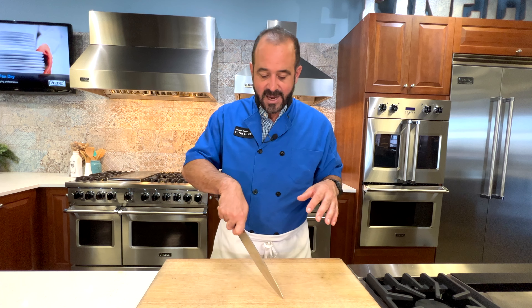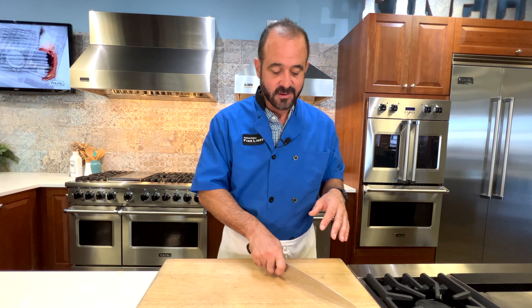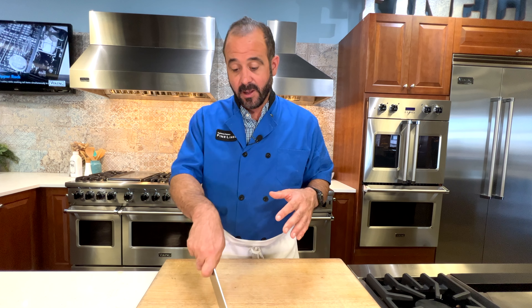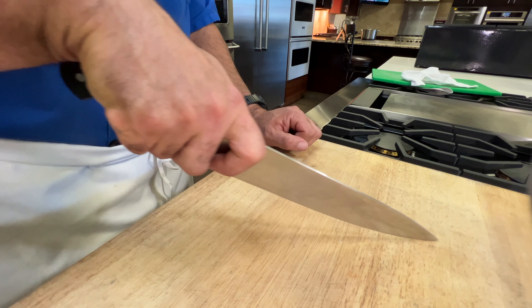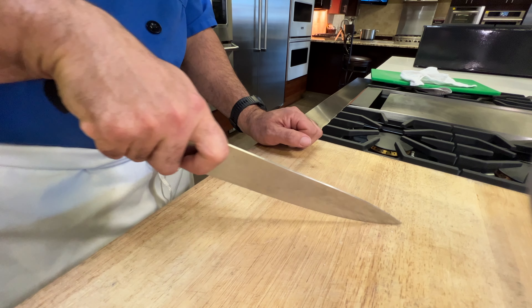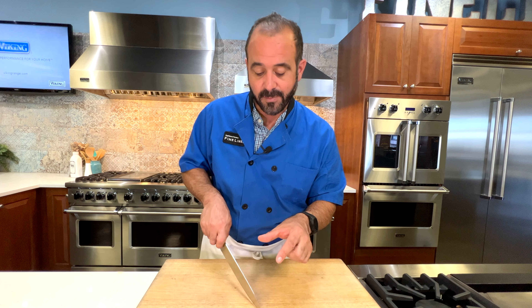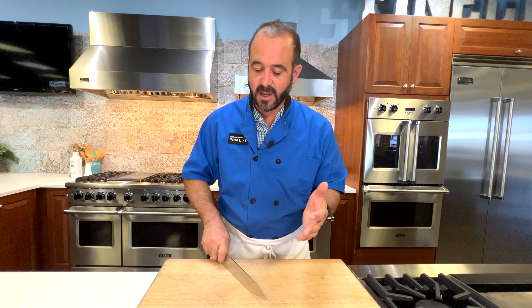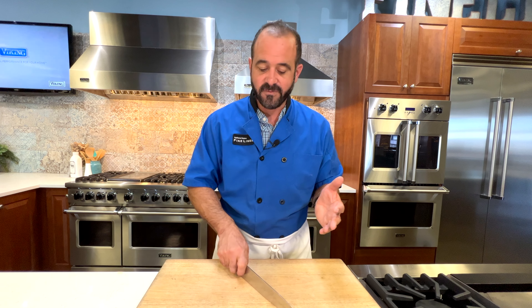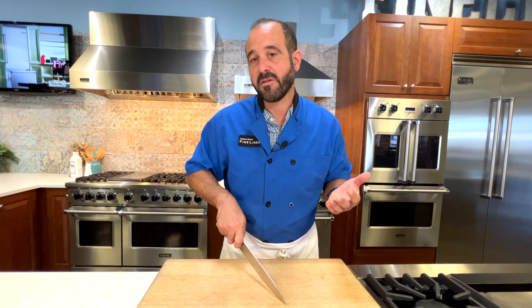Practice this motion: push forward, pull back, steer your knife from right to left, then push forward again. When I pull back, that's when I steer the knife. Take your time — think slow is smooth, and smooth is fast. If you're only using the tip of your knife, you're going to be there all day. But if you take your time and let your knife glide through the food, you can work much more quickly.